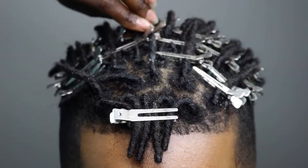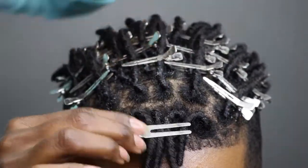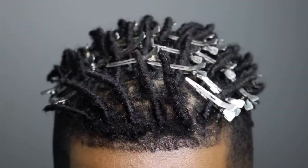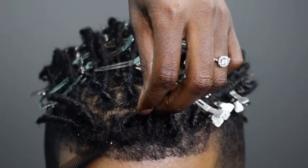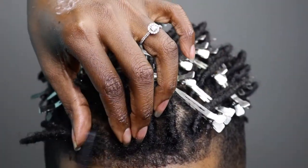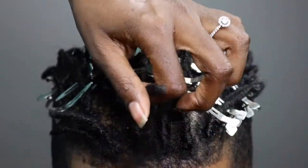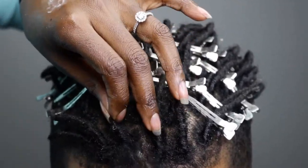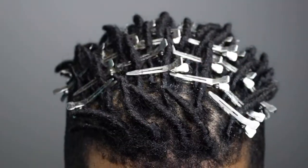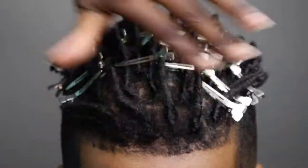I think it looks great. Be sure to stay tuned into our dread journey — I'll post a follow-up probably at nine months, so in another two months I'll do another video. We're not going to wash for the first full year — we don't plan to. This dandruff does need to subside, but the techniques we've been using to take care of it have been working so far. This is his favorite part anyway — who doesn't like to get their scalp scratched? The front is the worst, but it turned out great.